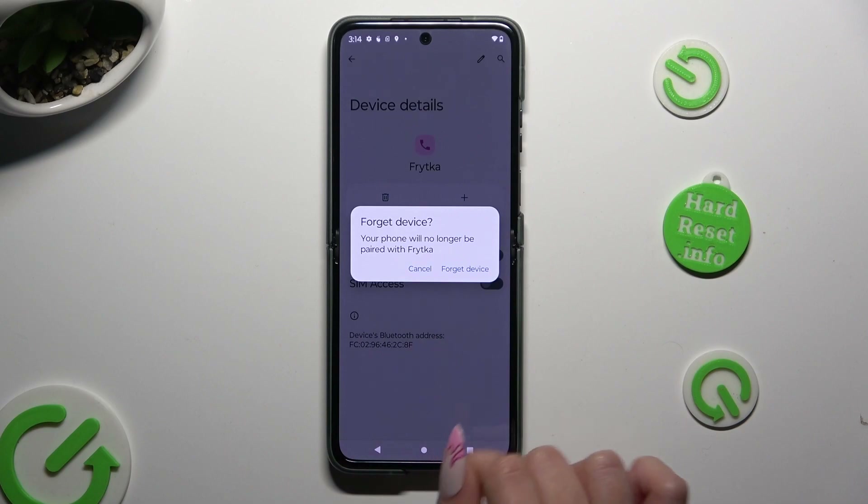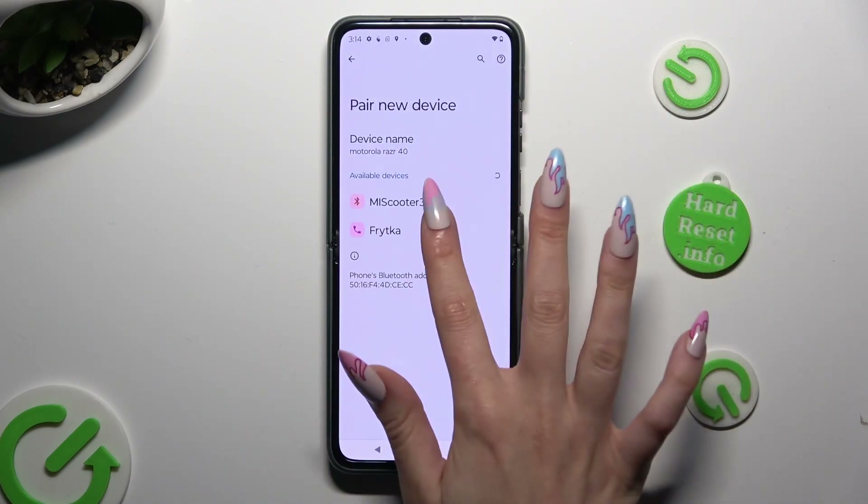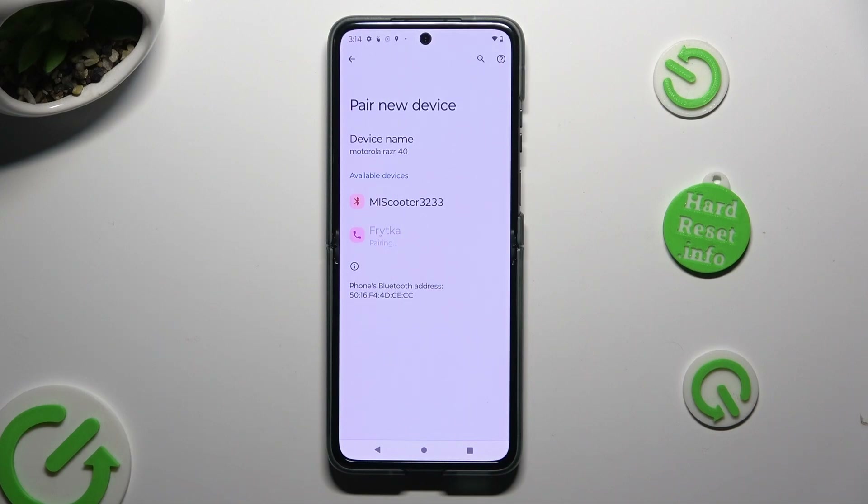If you really want to disconnect, click on Forget Device in the pop-up. You can always connect the same one again by choosing Pair New Device, clicking on it, and tapping on Pair.